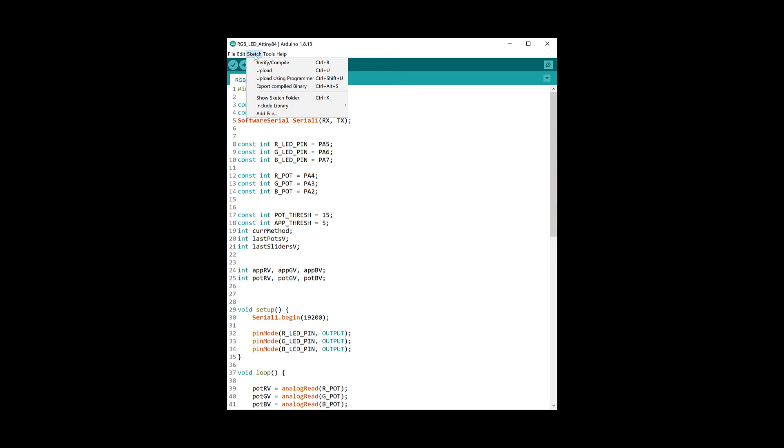I did think about making the code more efficient — for example making the ESP go to sleep or making the ATtiny output less often — but after testing I found that the power consumption was super low and there was no need to make any changes.